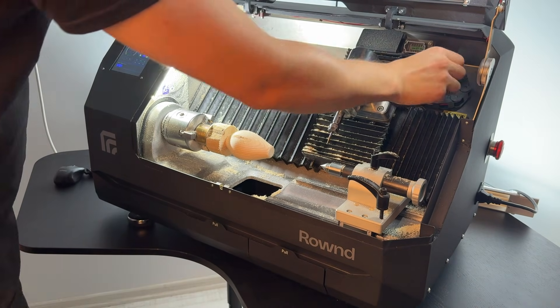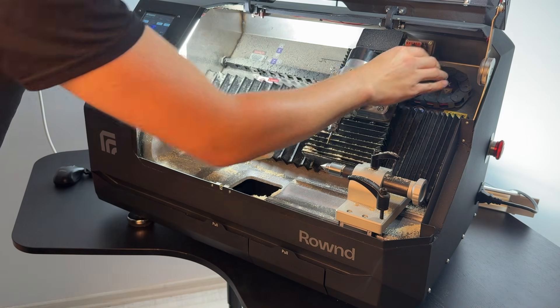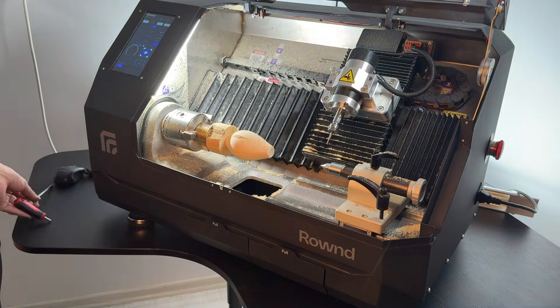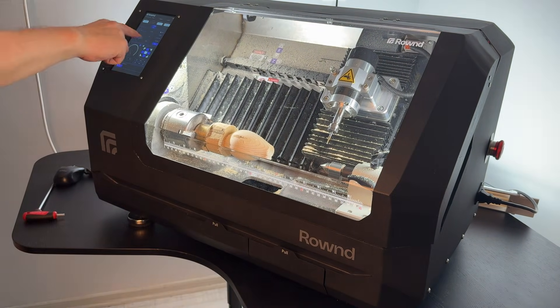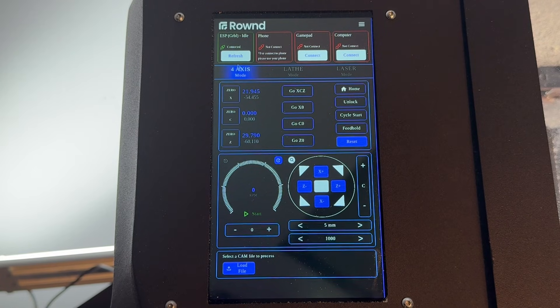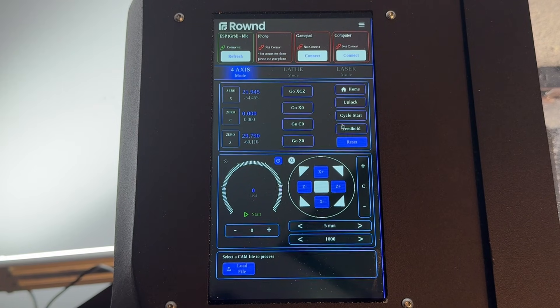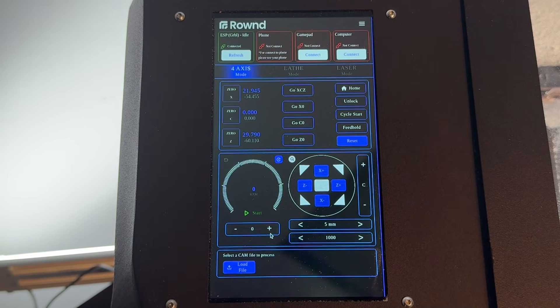Connect the spindle to the connector. Close the cover and press the reset button to clear the door alarm. Then select the fourth axis mode. Once the spindle is connected and the fourth axis mode is selected, you are ready to set the zero of the material.